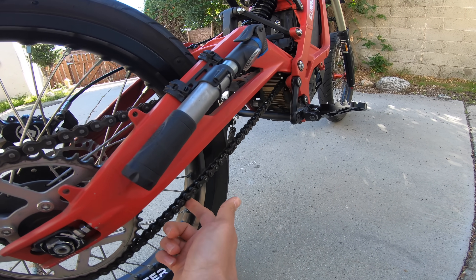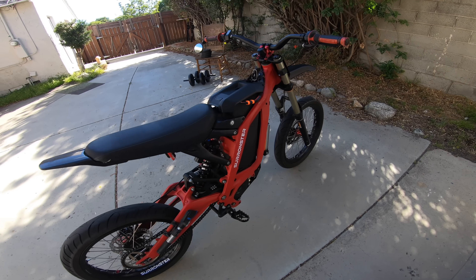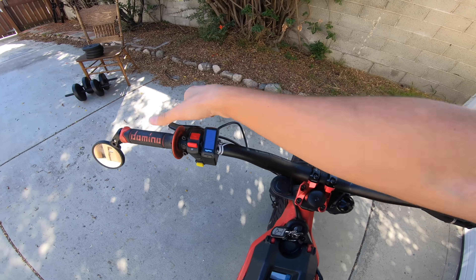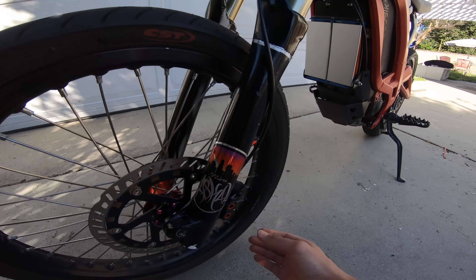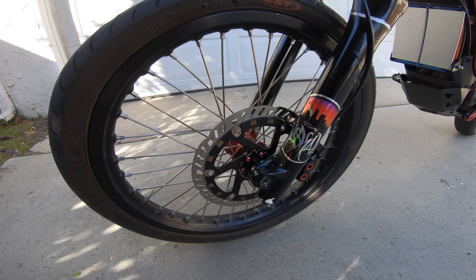Check the chain tension. It's almost always looser than I want, but whatever, I'll leave it like that. Check the brake pressure, make sure I don't need to bleed them. Feeling good. Check the front brakes — give them a little visual inspection.